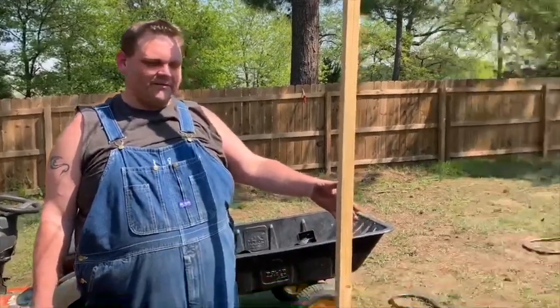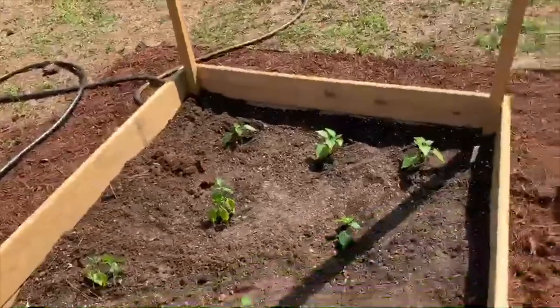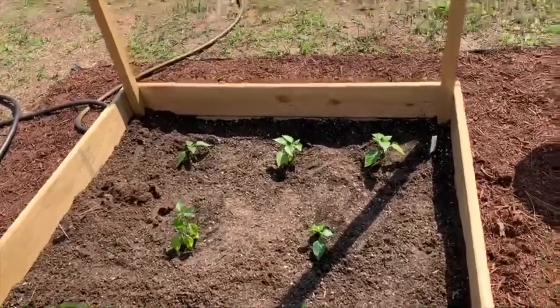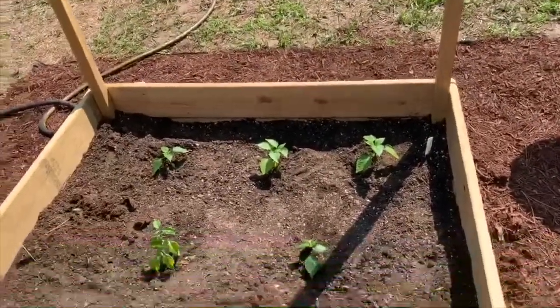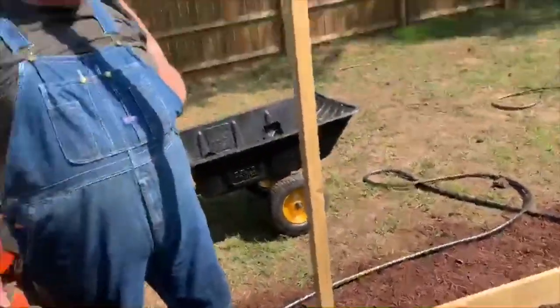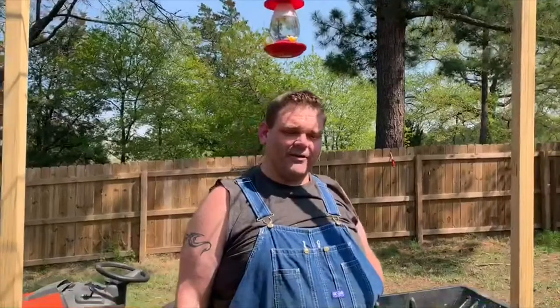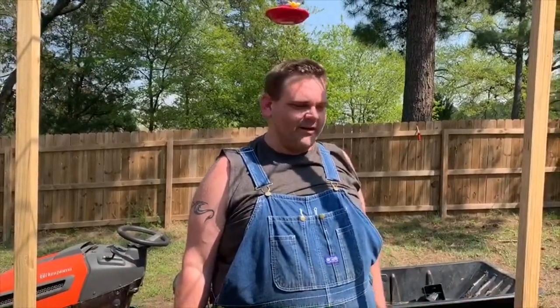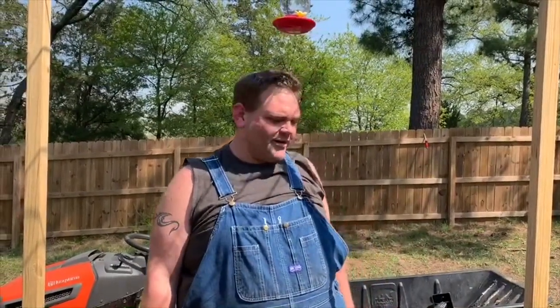In our first little 4x4 box up here in the front, this is going to be for our pepper plants. There's a mixture of multicolored bell peppers and mild jalapeño peppers in there. Some of them look a little puny, but we're going to see if we can revive them. If they don't make it, that's okay — it's just all an experiment anyways. But some of the bell peppers look pretty good, so those are the main ones we're trying to get.